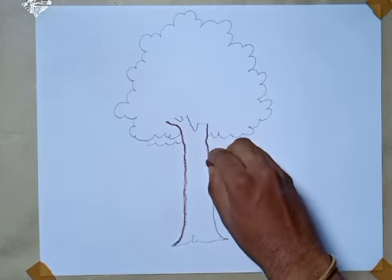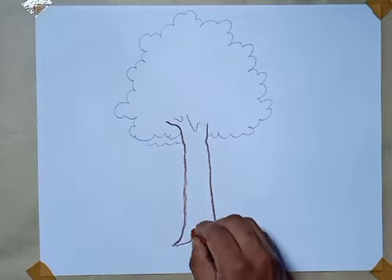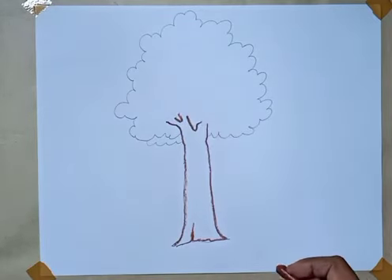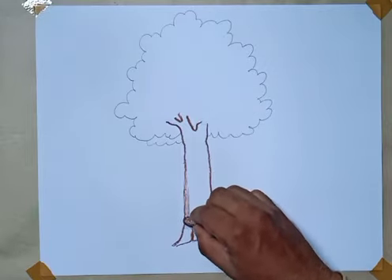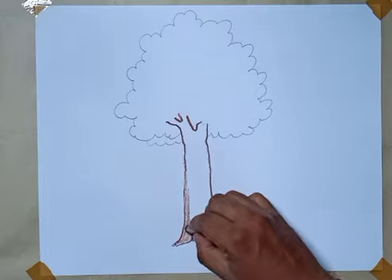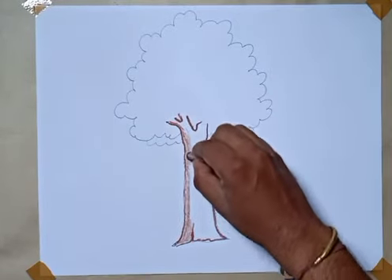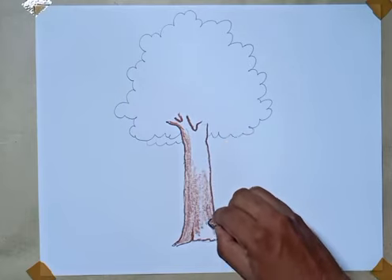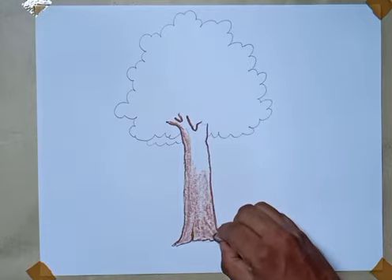It is a color feature. The color is different. That is the color with this one.